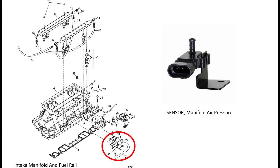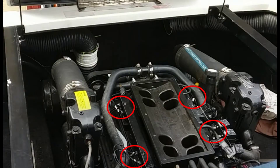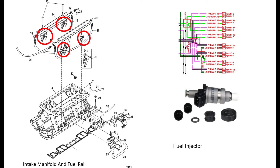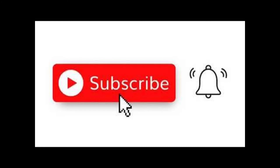Here is your manifold air pressure sensor — it lets the computer know what the pressure is — and this is the temperature sensor. The computer uses these two to create the fuel mixture. These are your injectors: there are eight of them and this is how they're wired. They take the high pressure gas and inject it into the system.